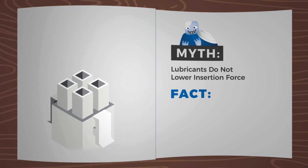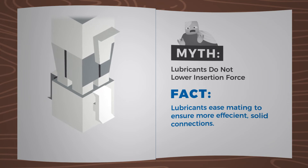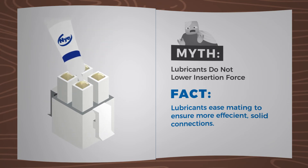Myth: Lubricants do not lower insertion force. Fact: Lubricants ease mating to ensure more efficient solid connections.